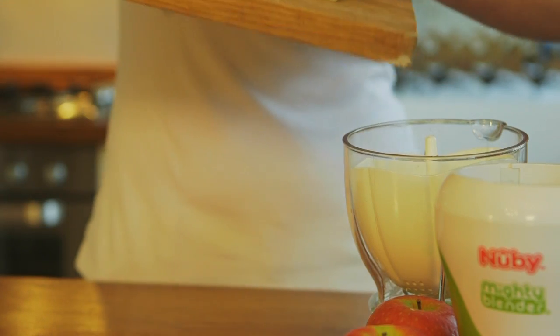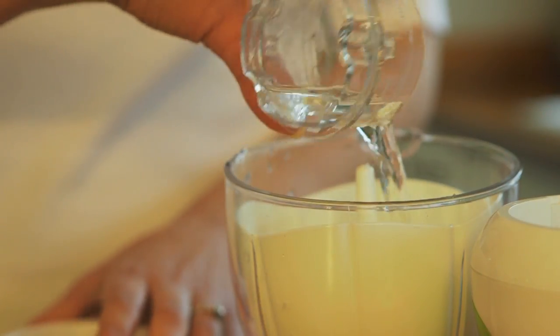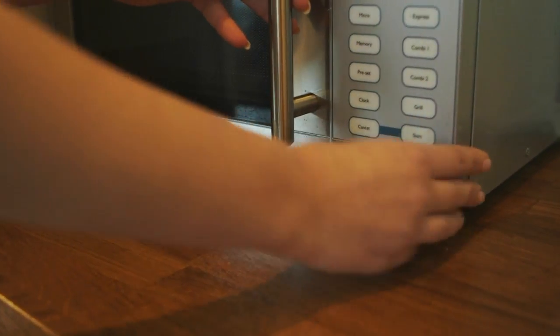The Mighty Blender has a specially designed steamer basket and measuring cup, which means you can microwave steam your fruit and vegetables inside the large batch bowl, and simply transfer the contents to the short cup when it's time to puree.